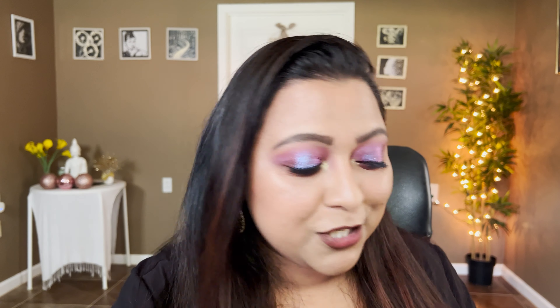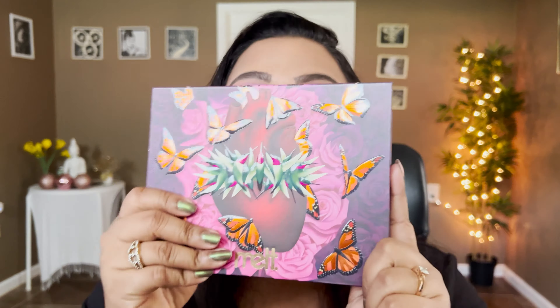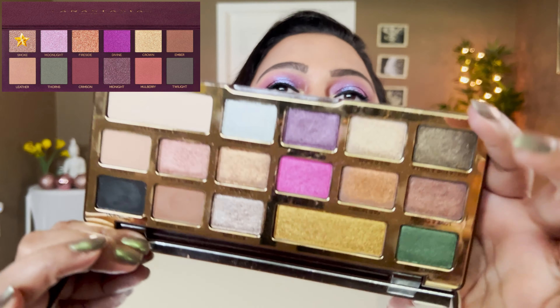The shades are absolutely gorgeous — this palette comes with 12 beautiful shades, and we're going to dupe it using existing palettes I already have in my collection. Spoiler: if you have the ABH Subculture palette, the Too Faced Chocolate Gold palette, and the Melt Mariposa palette, you already essentially have this palette.